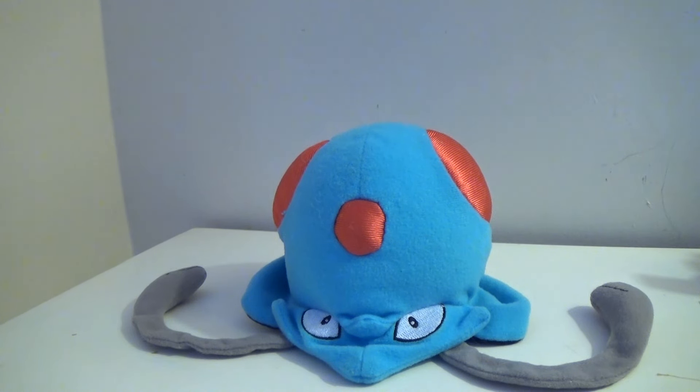Hello, YouTube! This is DarkEmissary617, and today here's a review for the Pokemon Jack-specific plush of Tentacool. Tentacool is a water poison type from the Kanto region, one of the original 150 Pokemon.